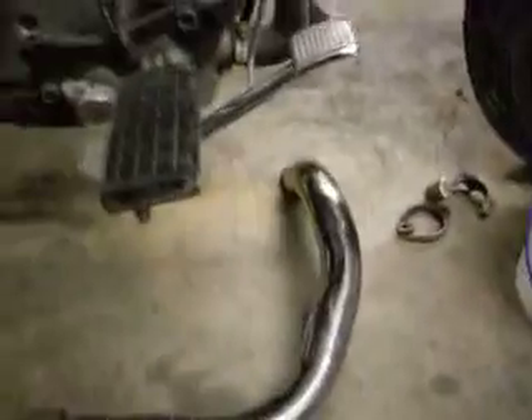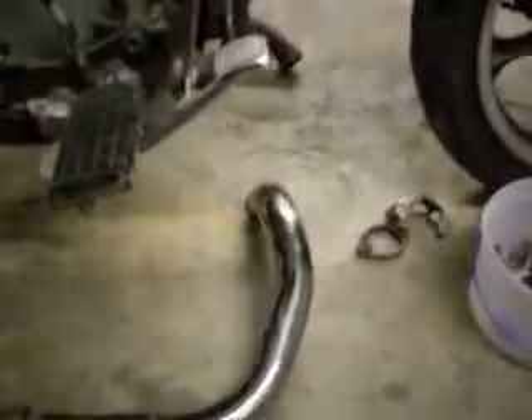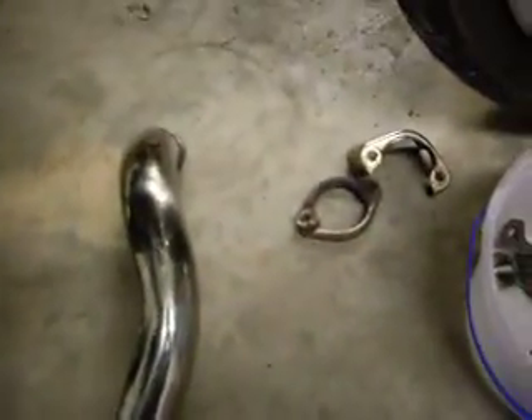Taking the exhaust off my restoration project bike. I hate that I have to do that — it sucks — but I'll explain how it all comes apart. Really simple. Decided to make another video of it because I haven't really put anything up in a long time.